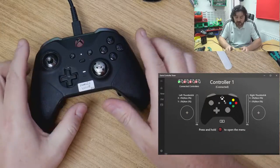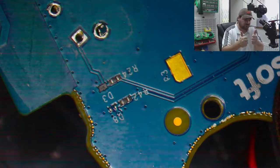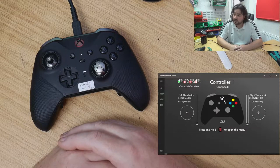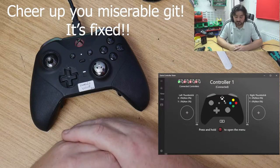So that controller is finally done. Thanks for watching - give us a like, give us a dislike, put a comment in the box.